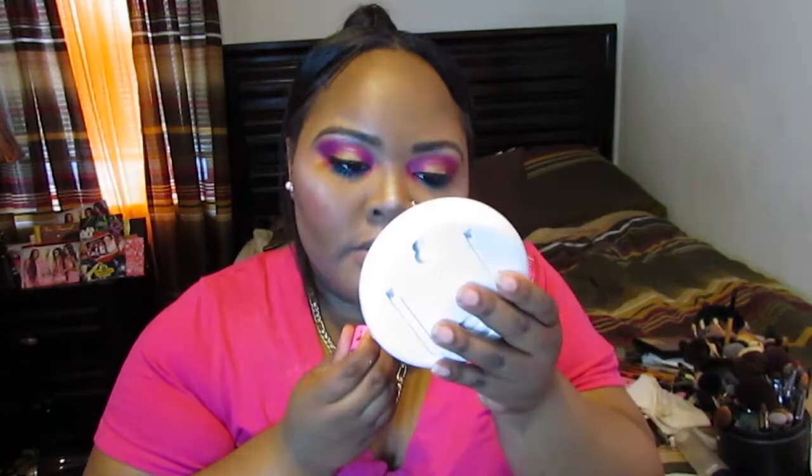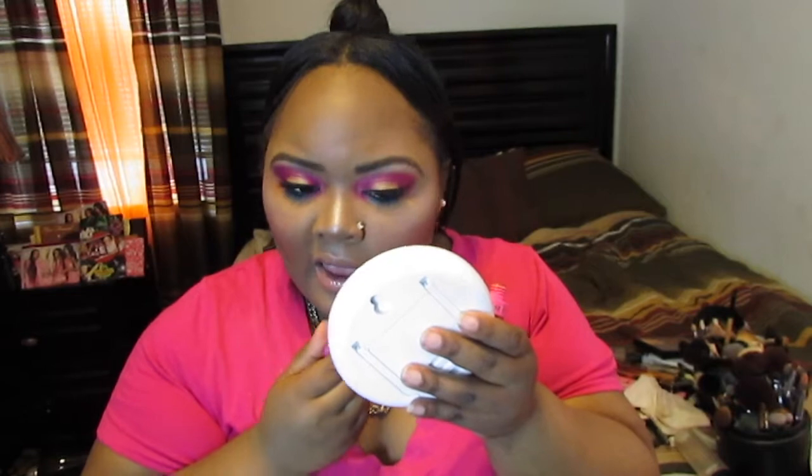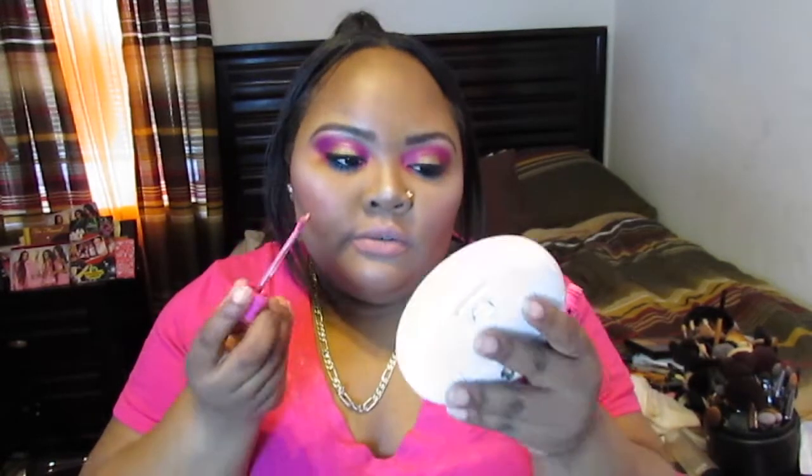So for lips, I'm going to take the Celebrity Skin velour liquid lipstick by Jeffree Star Cosmetics — it's just a nude color. I'm going to be mixing it with Doll Parts, sort of ombre-ing it out. I'll use a brown cake liner lip liner by Kylie Cosmetics and outline my lips to create this ombre lip effect.